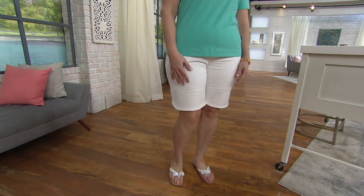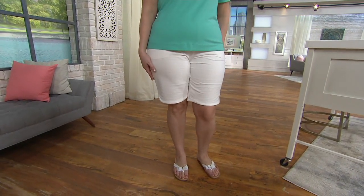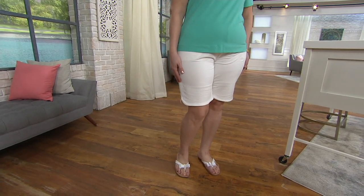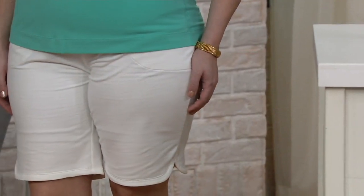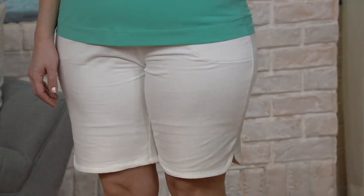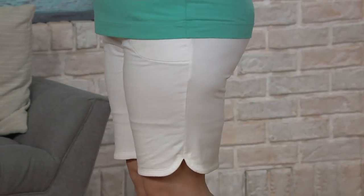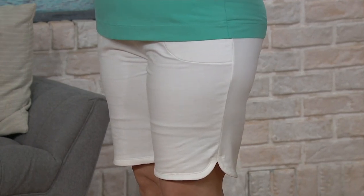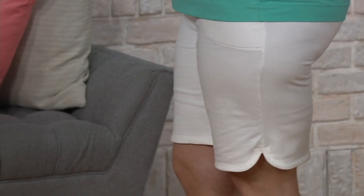There on Betty. We also have an 8-inch inseam, less than $17 to get these home, and the little curved hem detail is so cute. Turn to the side a little smidge — there you go, perfect, Betty. Thank you so much. Betty's wearing the size large here. We have extra extra small through 3X in these.